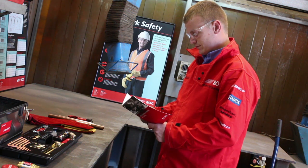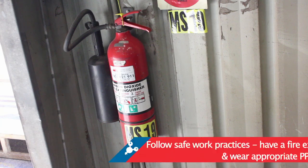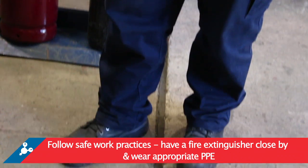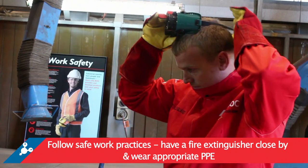Prior to installing and operating your regulator, read and follow the operating manual. Follow safe workplace practices and ensure you have a fire extinguisher close by. Wear personal protective equipment such as safety shoes, eyewear and gloves.